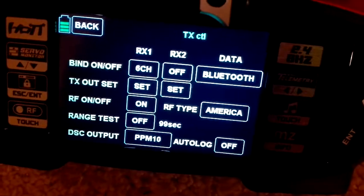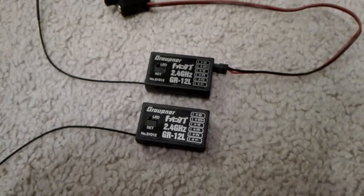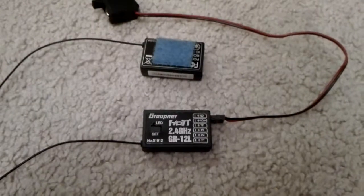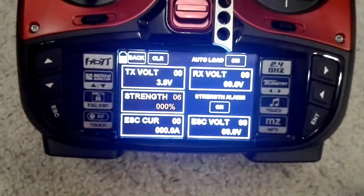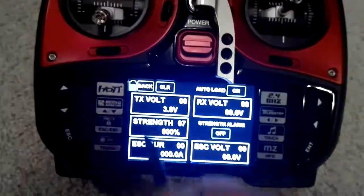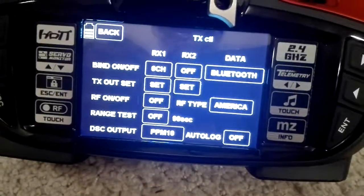Now what I will do is I will pause this video and I will connect the other receiver and we will try to bind the other receiver. Okay, so I connected the other receiver. The one with the blue Velcro is disconnected. My transmitter, of course, is complaining. I have to hit off here. Go back and turn RF off. So RF is off.